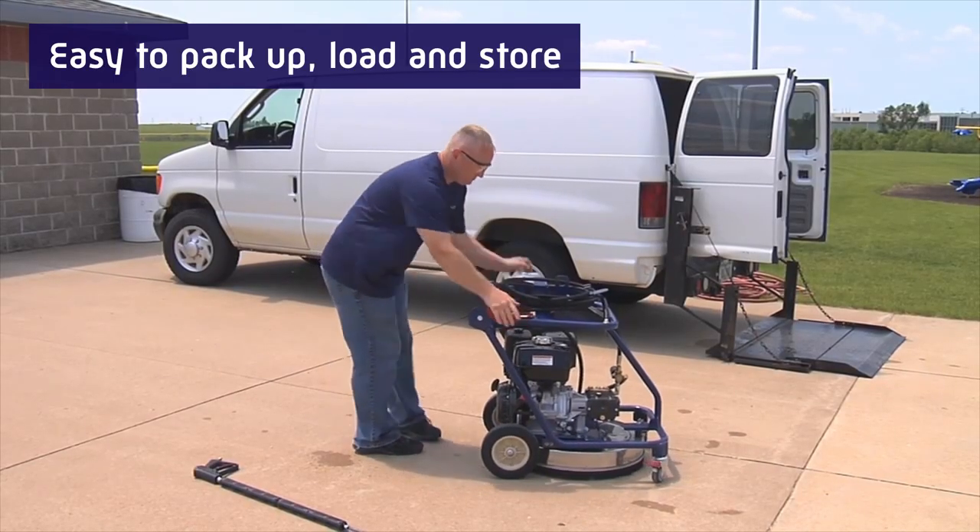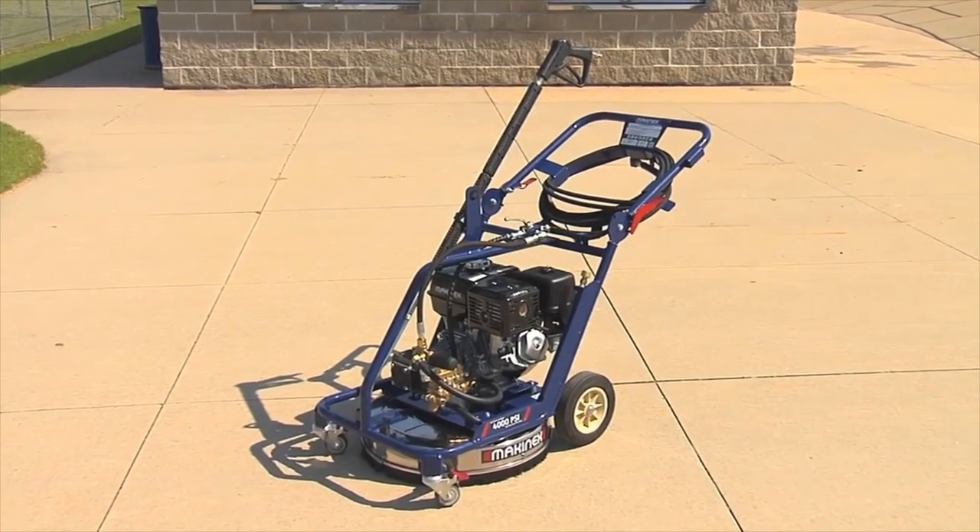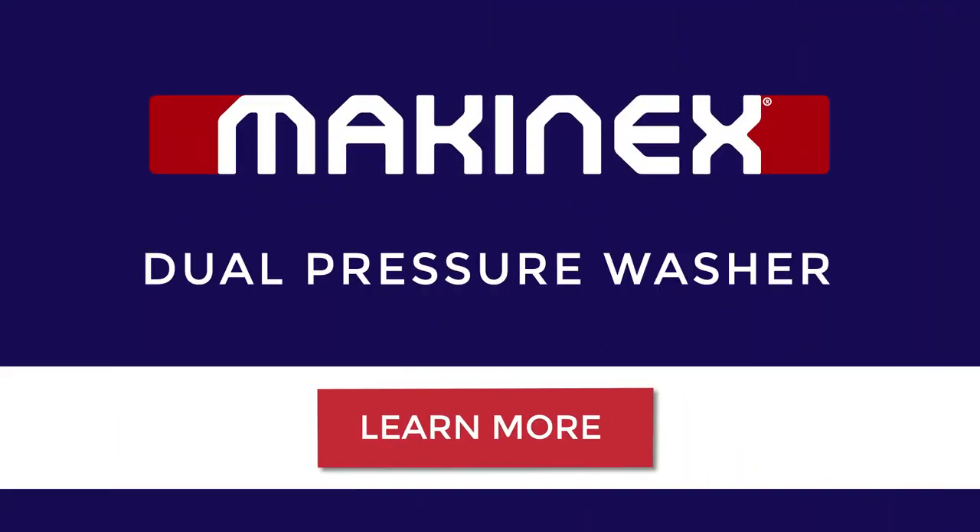To pack up, just fold down the handle and put it away. Complete your jobs three times faster with the dual function pressure washer from Macanix.